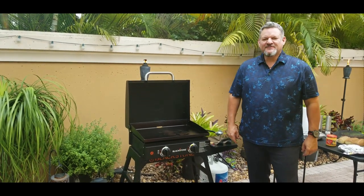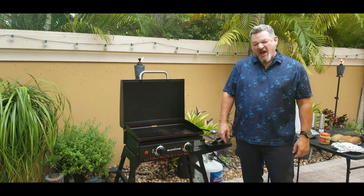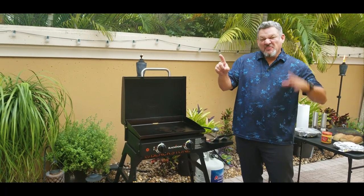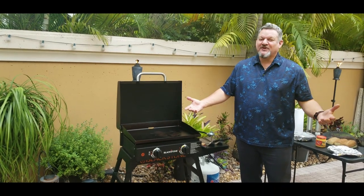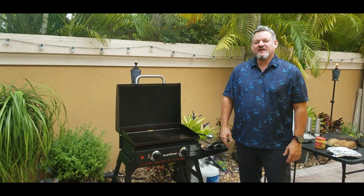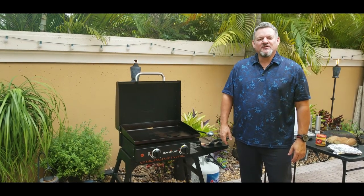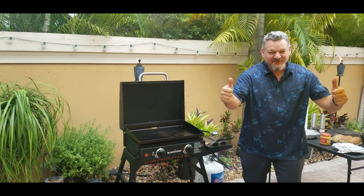What's up, yo! Big Cat 305 here. Today is a big day for us — we hit a thousand subscribers, a thousand, in just a little over six months. That's awesome. Thank you all so much for subscribing, liking, and commenting. I really appreciate it. And today we're gonna be cooking Philly cheesesteaks on the Blackstone. Let's do it!